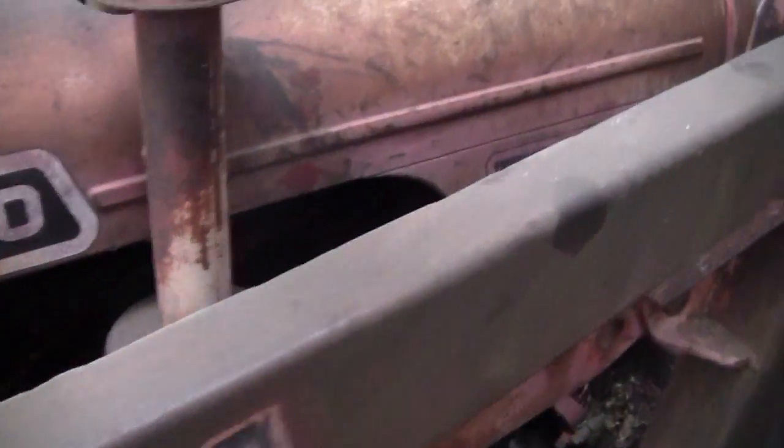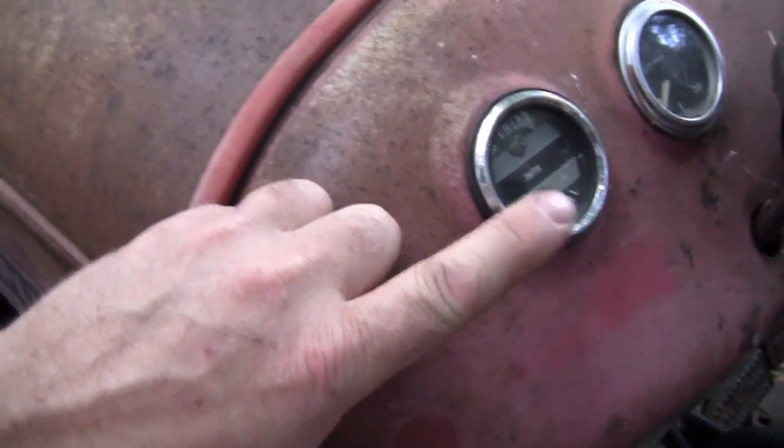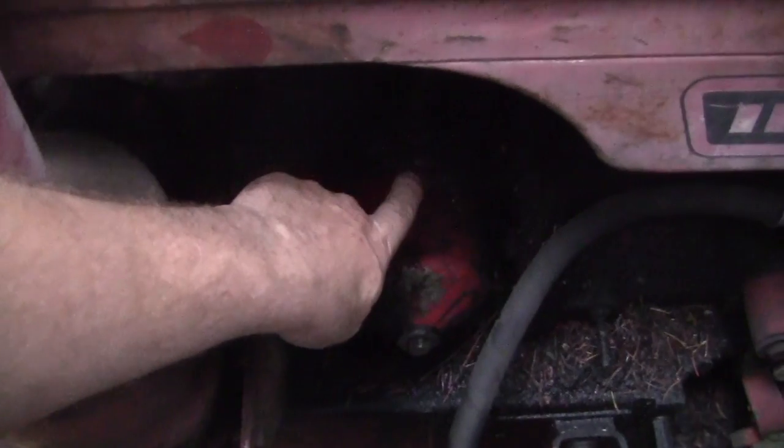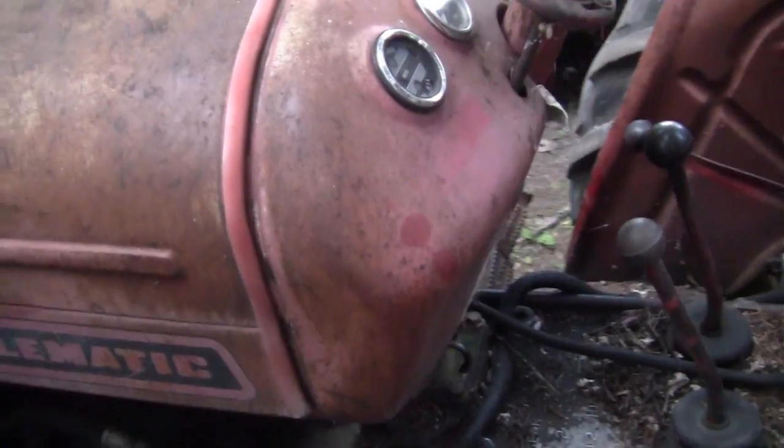We're going to put an oil pressure sensor and gauge in here, because all we have is a warning light and you can't tell what the actual oil pressure is. Before I condemn the tractor, I want to confirm it. On this David Brown, the oil pressure sending unit is right here.